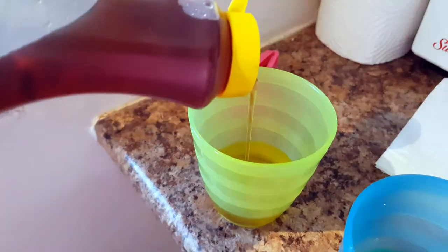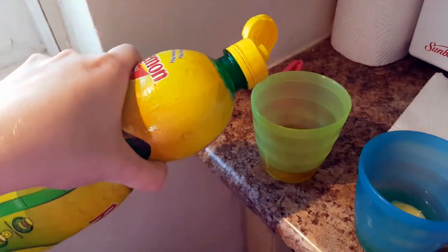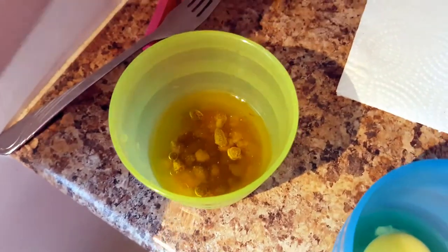I'm using a recipe I found on the internet. It starts with some olive oil. Next, add some maple syrup. Put some Dijon mustard. Squeeze the juice of a lemon. Add some cayenne pepper. And of course, salt and pepper.